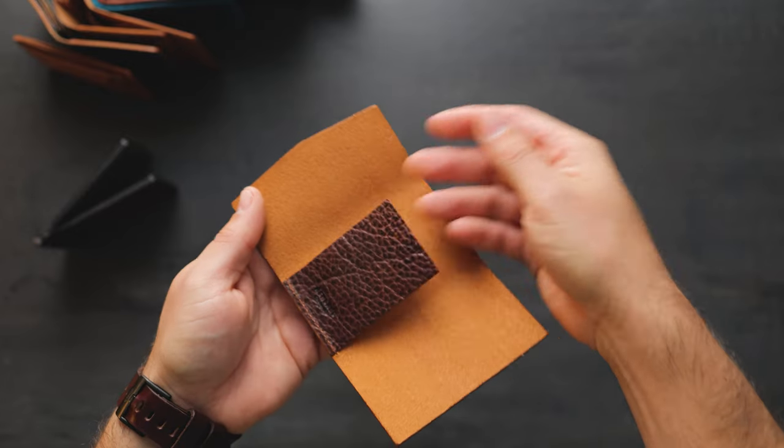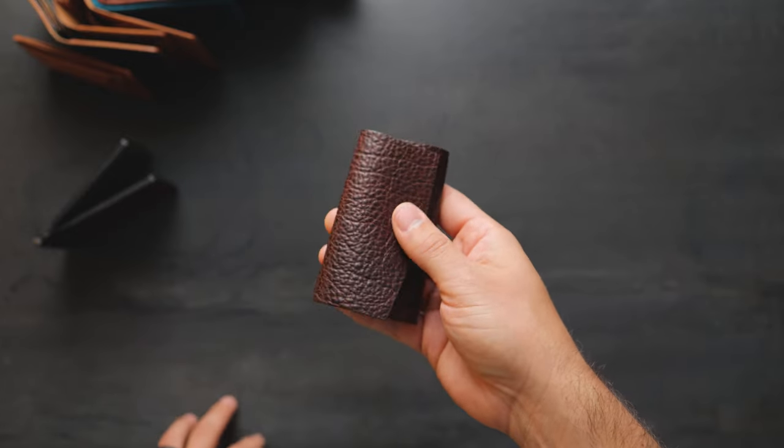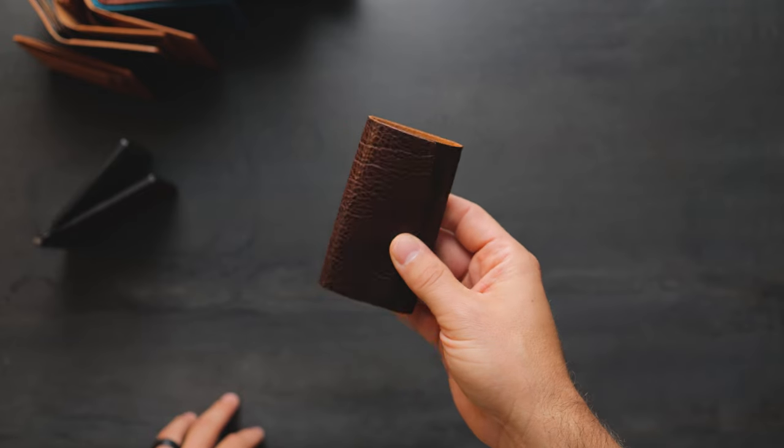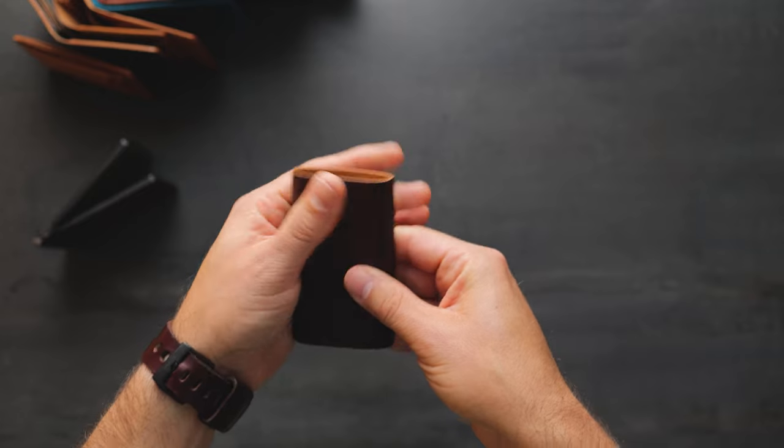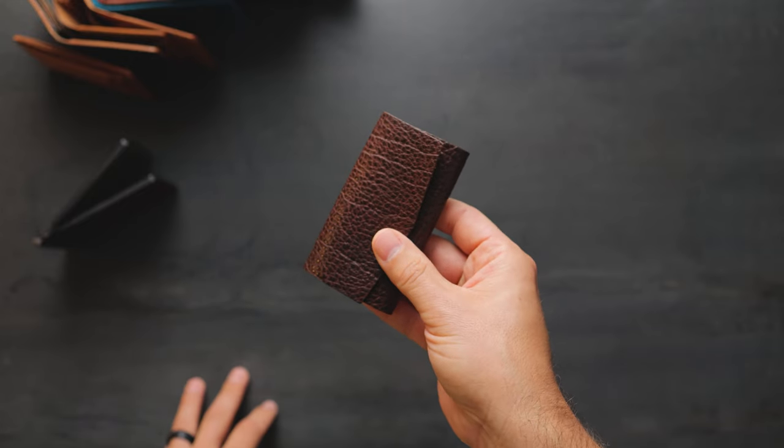You can put some cards in here as well. The idea of this wallet is that it will mold and form around everything that you put inside of it. It might take about a week for that leather to form very nicely, but once it does form, it will keep this shape.